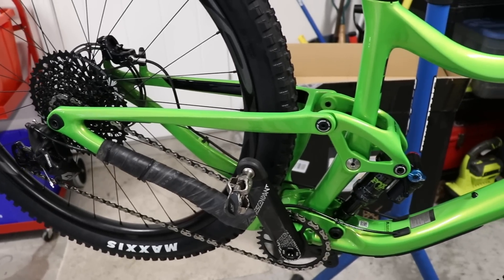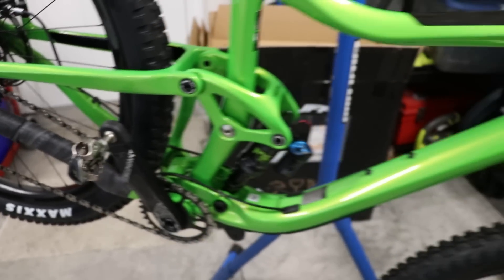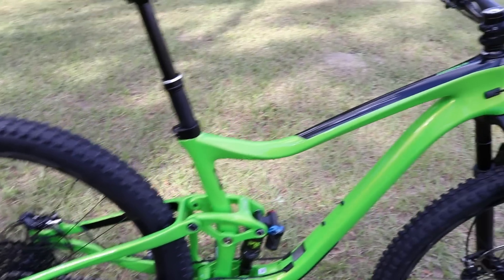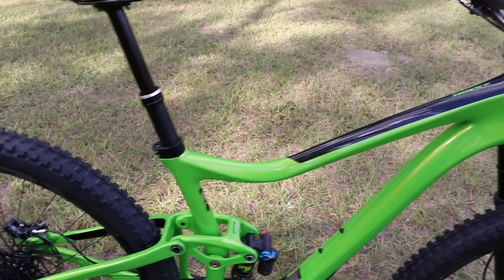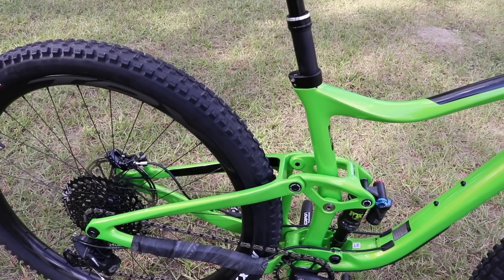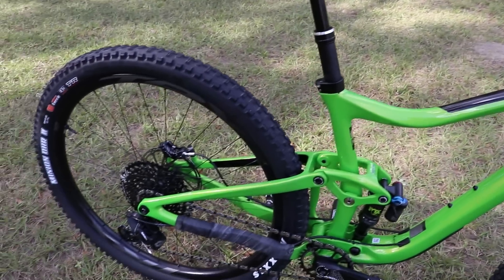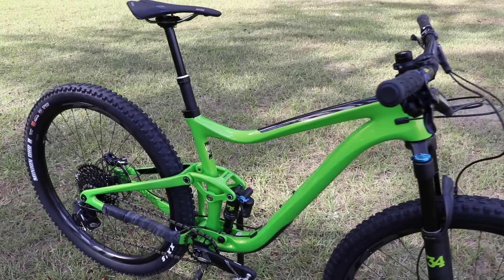The weight of the Trance Advanced Pro 1 29er with Shimano XT pedals, right out of the box, comes in at 28.86 pounds. That wraps up this first look at the Giant Trance Advanced 29 1. I'm super stoked to get some ride time on this bike — I'll do a first ride video shortly where you can come along as I throw my leg over it for the first time, followed by a longer-term report a few months down the road. Drop any questions or comments about the bike or this video below. Thanks for watching.